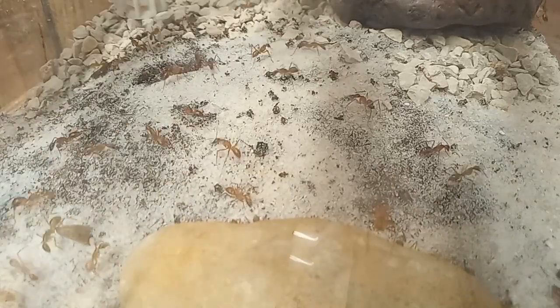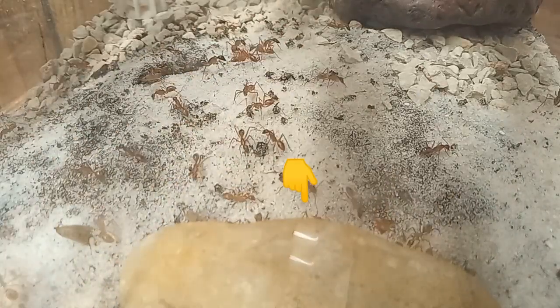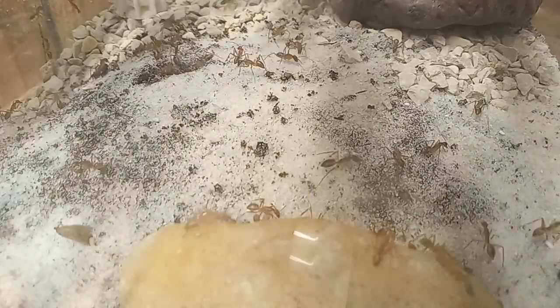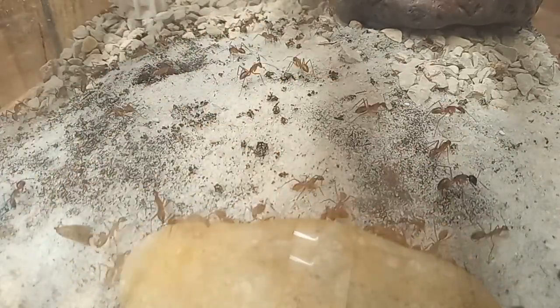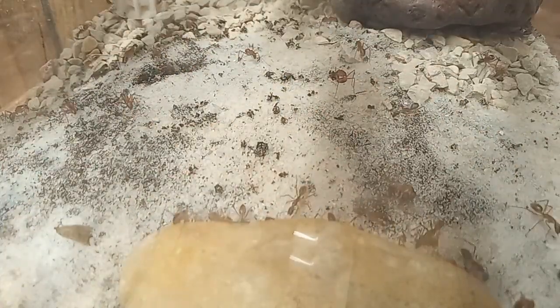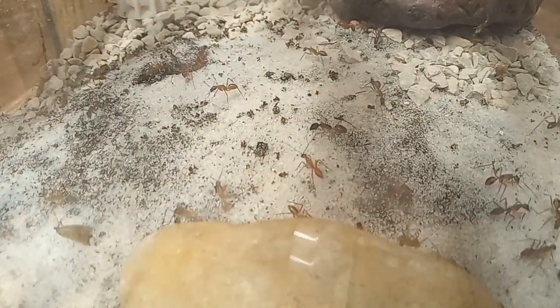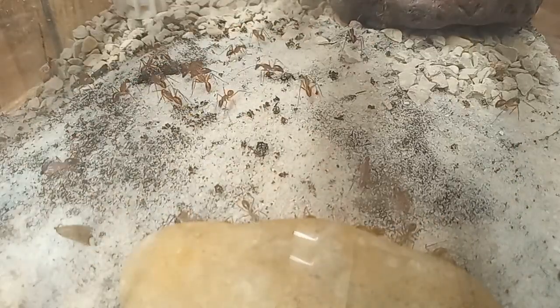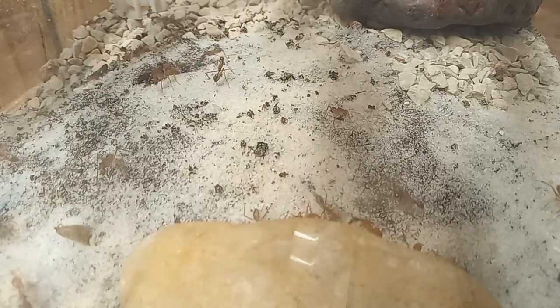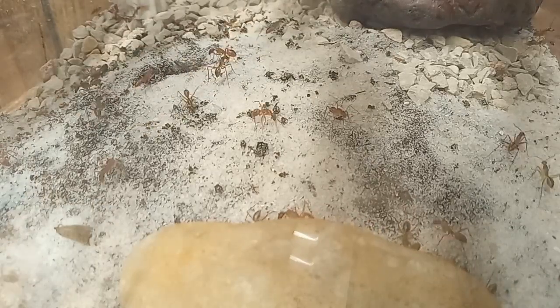As you can see, these girls absolutely love this rock for some reason. It's weird — the activity gets heavier and heavier on it, but now I know why. Most of the ants are out, just exploring at the moment. A few of them are working, pulling dirt out, but not very many. But that will soon change.